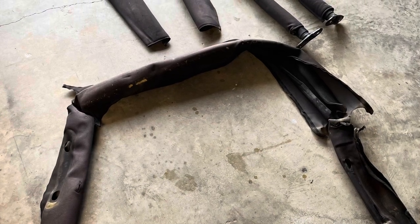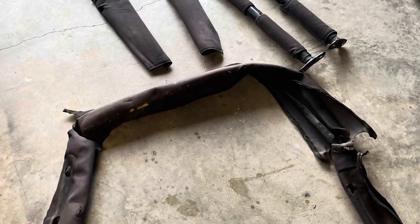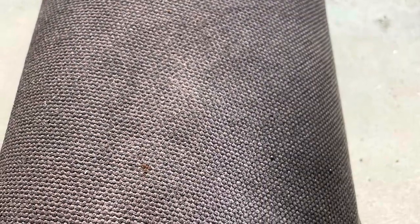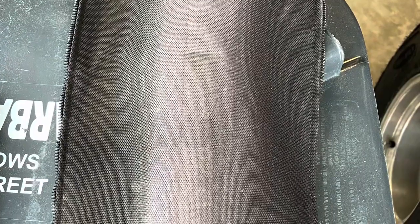This is a quick slideshow video of restoring the roll bar padding. As you can see, it's very discolored and faded. I used the same Dupli-Color vinyl and fabric spray paint to restore the roll bar padding, and I just had to unzip it from the roll bar.